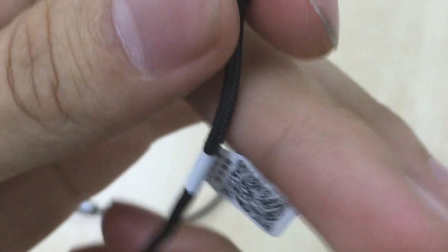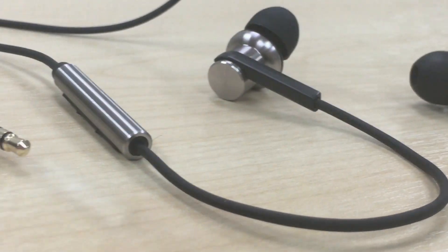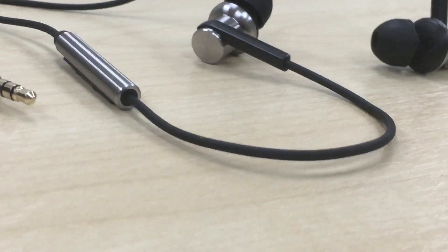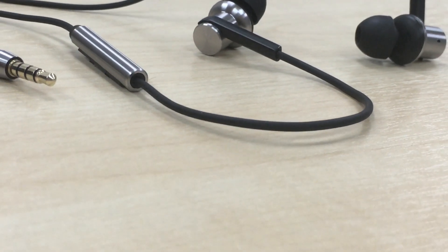Moving on from there, the cable is coated with Kevlar fiber, which is good and durable. It will snap if you accidentally yank it or you walk around and get tangled up with someone's table corner. And yeah, so that's a good thing.